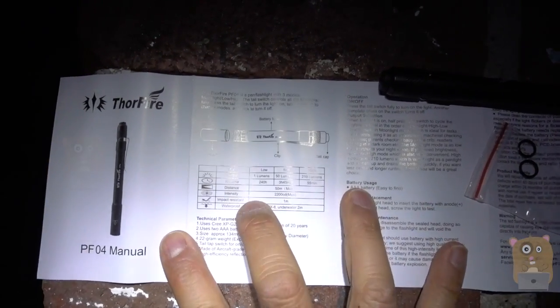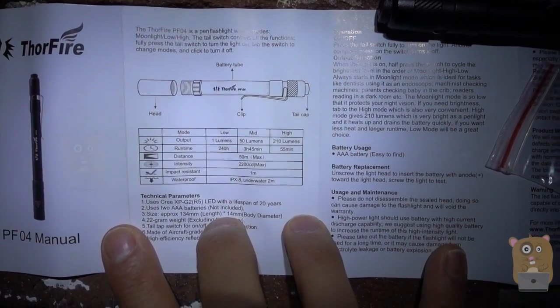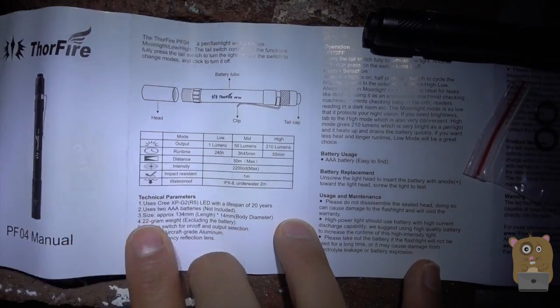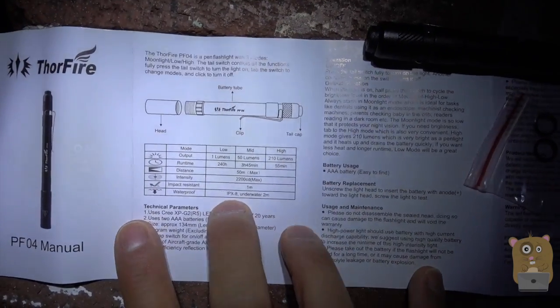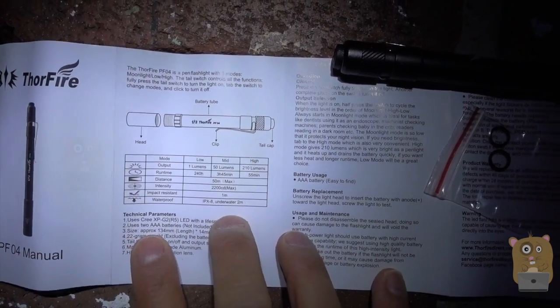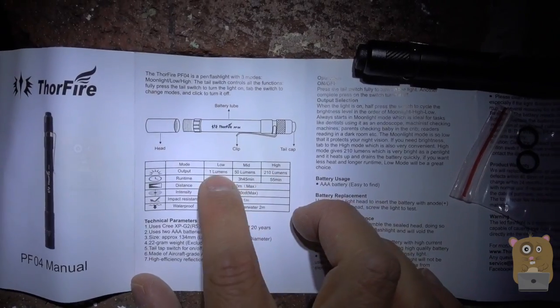Here's the manual it came with. I'm going to browse through it quickly — if you want to read in more detail, just feel free to pause this video. It is waterproof, IPX8 rated. It's powered by two AAA batteries, which were not provided. There are three different light modes, the brightest being 210 lumens and the lowest being 1 lumen.